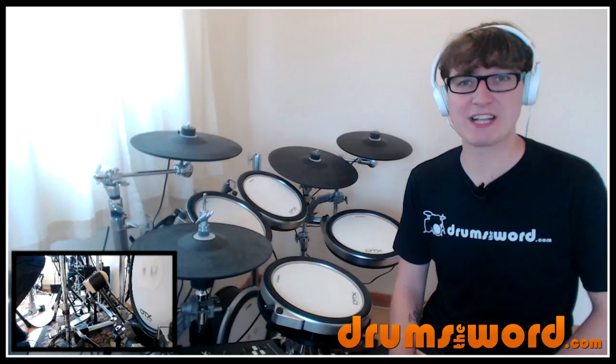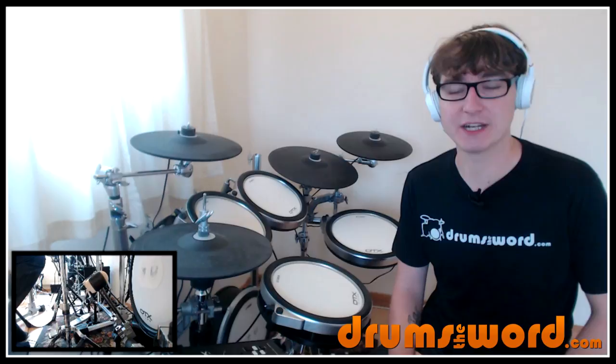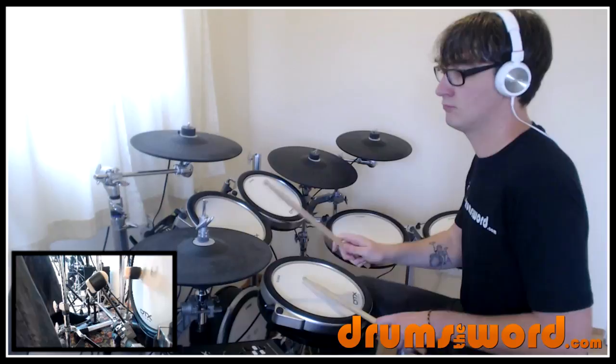Ready for an absolute belter? Ready to get your sweat on? We're doing 'Go Today' by Pearl Jam, played by drummer Dave Abbruzzese — that's actually how I remember his name, 'abracadabra-bruzzese'. I'm rubbish with names that aren't easy to spell.